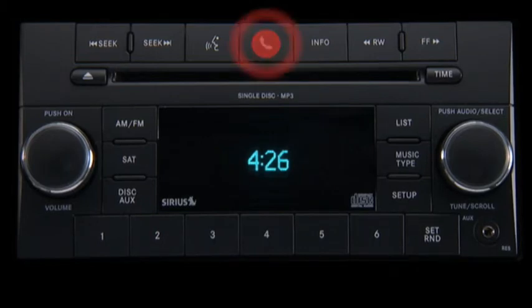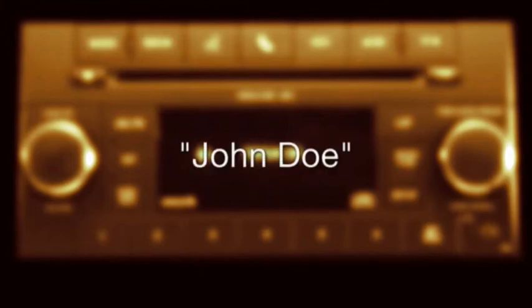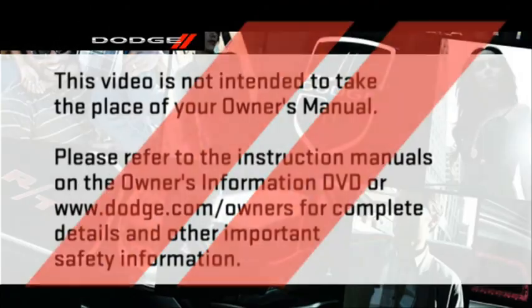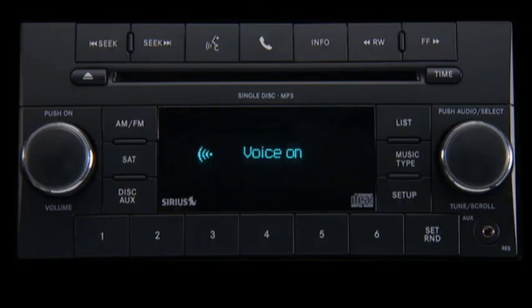To make a call by name, press the phone button to begin. After the ready prompt and the following beep, say call. The system will then prompt you to say the name of the person you want to call. For example, you can say John Doe if John Doe is a previously stored name entry in the Uconnect phone book or downloaded phone book. The Uconnect system will confirm the name and then dial the corresponding phone number. Please refer to the instruction manuals on the Owner's Information DVD or dodge.com/owners for complete details and other important safety information. With Uconnect phone, you can consider yourself well connected.